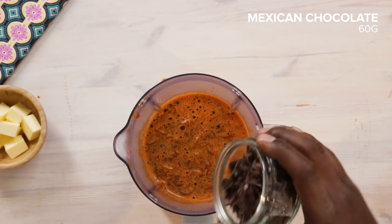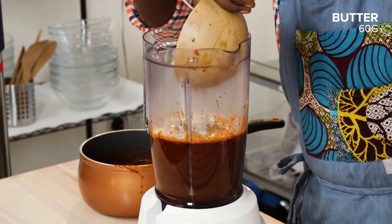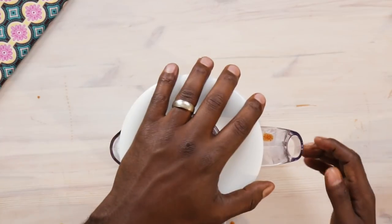Then we're gonna add in chocolate and butter. This sauce is good for any type — whether you want to grill or fry something, just brush the sauce on top and it will be delicious.